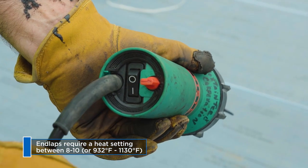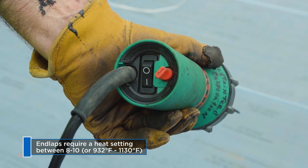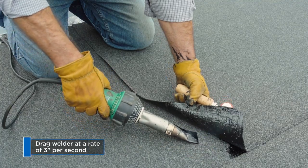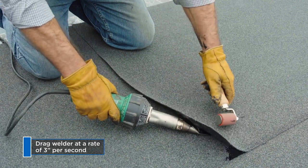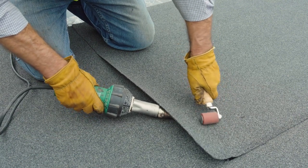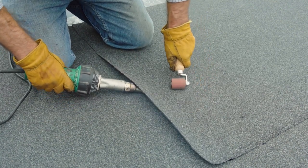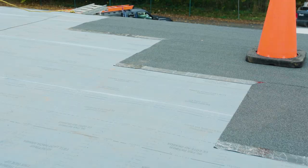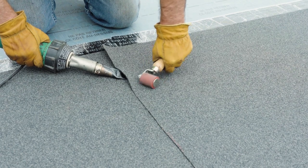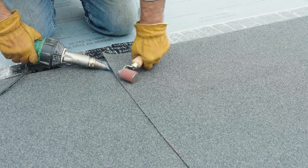End laps require a welder heat setting between 8 and 10, or 932 to 1,130 degrees Fahrenheit. When ready, remove the release film and apply heat at the granule surface. Drag the hot air welder at an approximate rate of 3 inches per second. For a 6-inch overlap, the welder makes two 3-inch passes—heat and roll the inner 3 inches of the end lap, then heat and roll the outer 3 inches. Offset or stagger adjacent end laps a minimum of 3 feet.